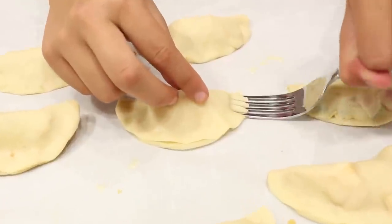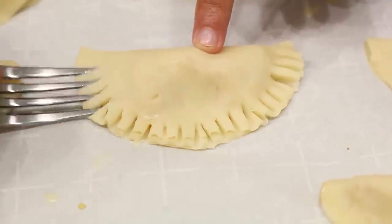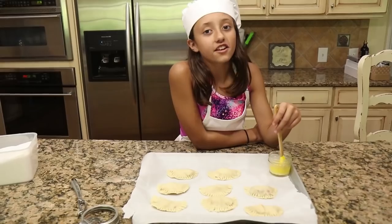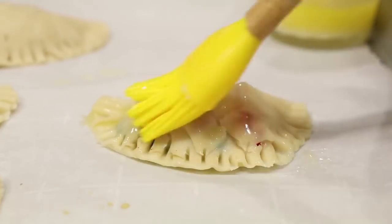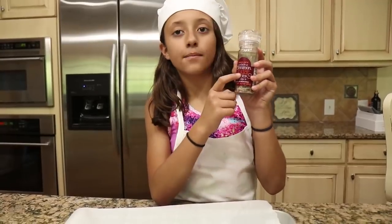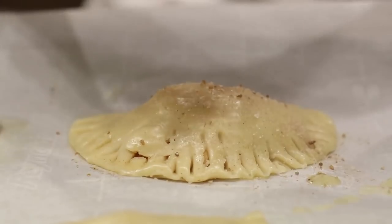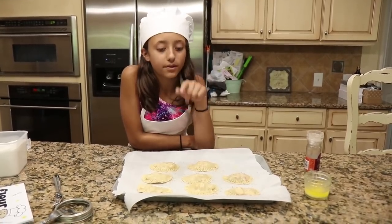Get your forks out — this gives it a nice finished look. Once you're done crimping, top it with butter so it has a nice golden finish. And our last step, we're going to grind cinnamon sugar on top. Ask a responsible adult to put it in the oven.